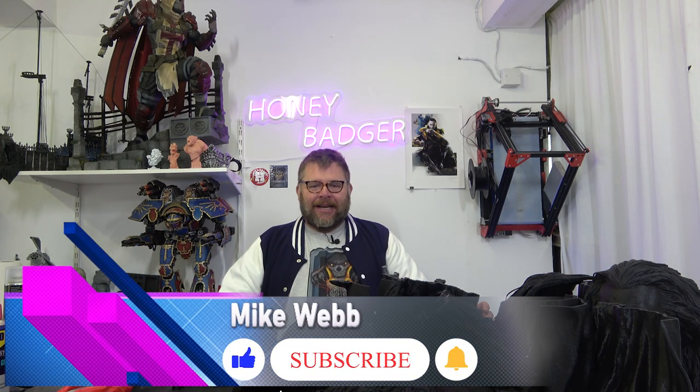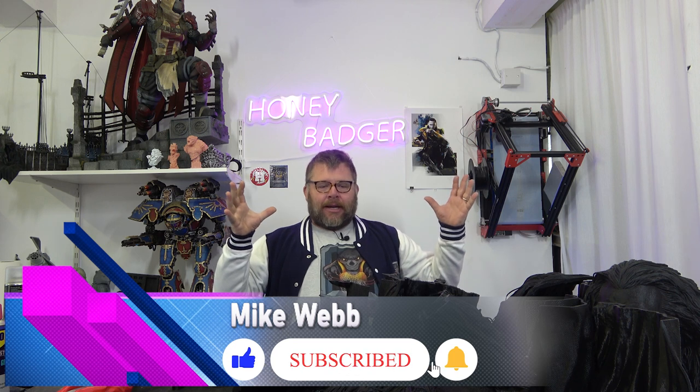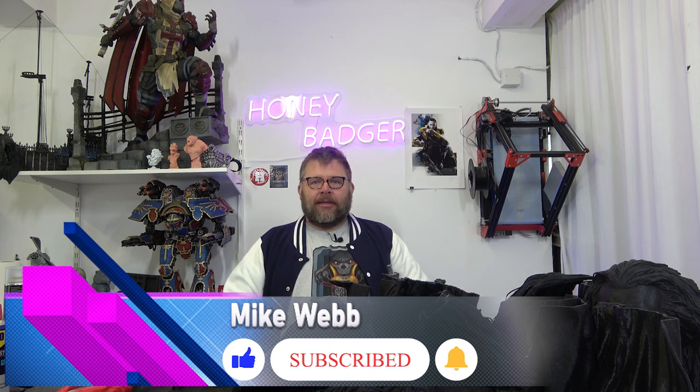Welcome back to Honey Badger 3D Print and Paint. Today we're going to be looking at this pile of parts, but before we do that, a quick word from our sponsors and roll those credits.